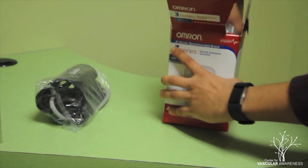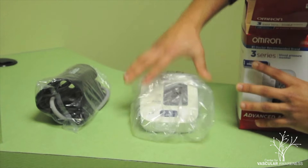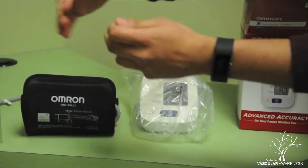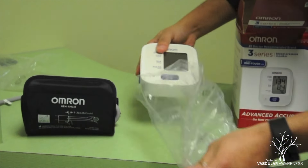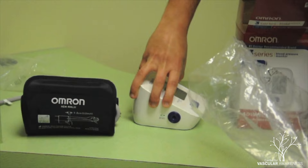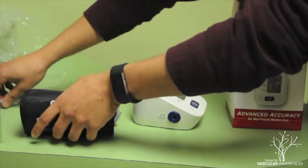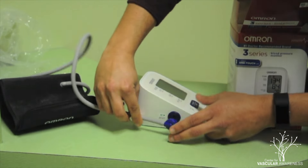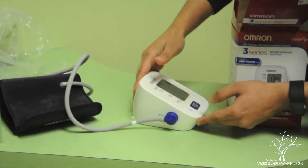Gently remove the blood pressure cuff and monitor from the packaging and place them onto a stable surface. Note that batteries have already been placed within the monitor. To complete the assembly, attach the blue pointed end of the air hose onto the left side of the blood pressure monitor.